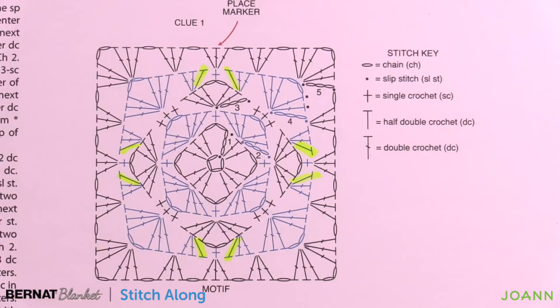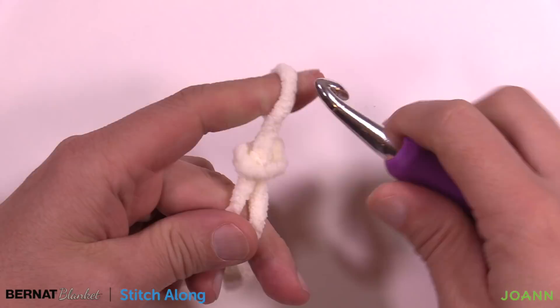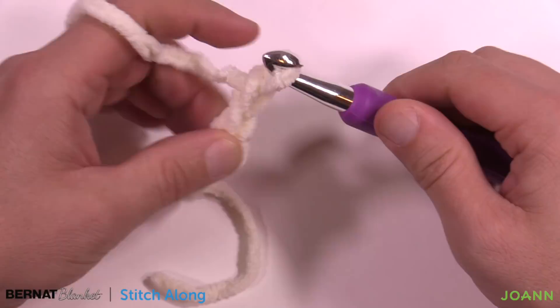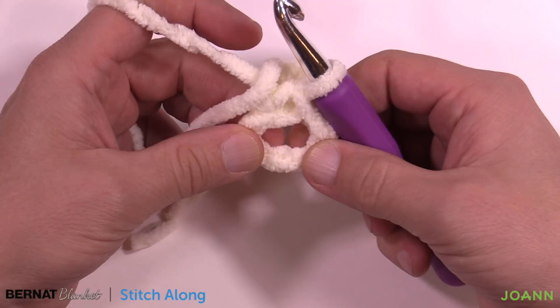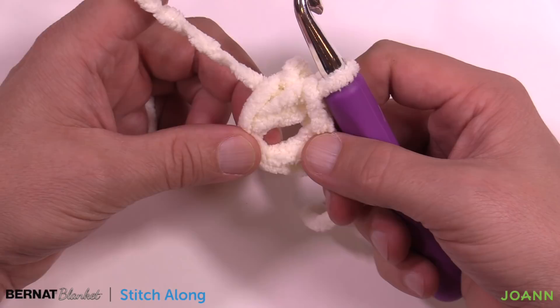Let's begin. Start with a slipknot — you need to make three of these total. This will be the first of three, and you'll do the others as homework before week two. Chain four: 1, 2, 3 and 4. Insert the hook into the very first chain, yarn over and pull through to form the first ring of your square. Place the straggler into the ring so you can trap it into position. Now officially move on to round number one.